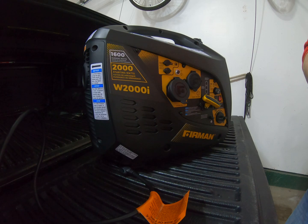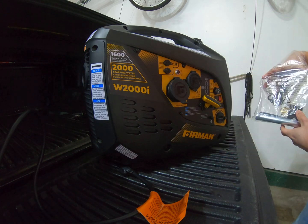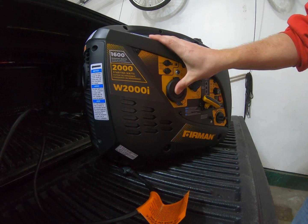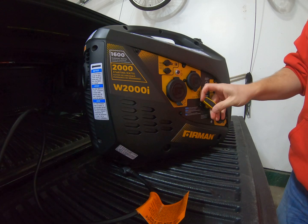It came with the oil, it came with a spark plug wrench, it came with a little screwdriver — that's the little kit it comes with. What I'm going to do real quick is start it up so you can hear it. It's actually very quiet; I'm quite impressed. I'll start it up and then I've got a 1,500 watt heater that I'm going to plug into it and see how it does.